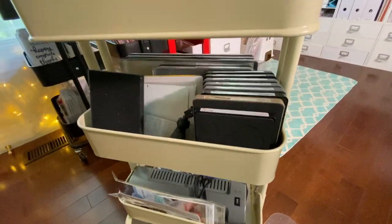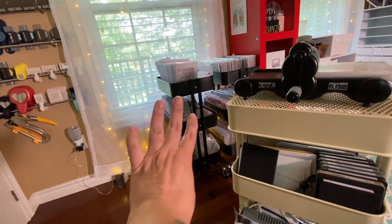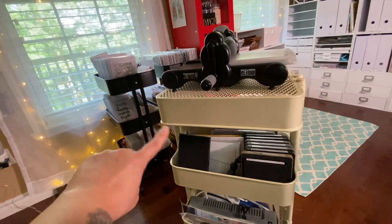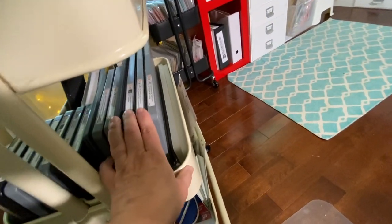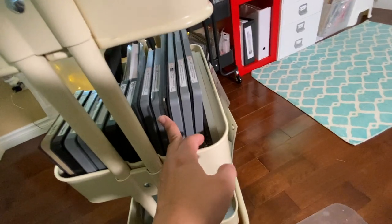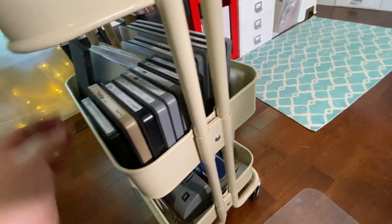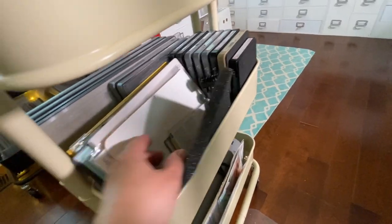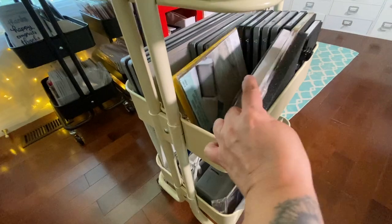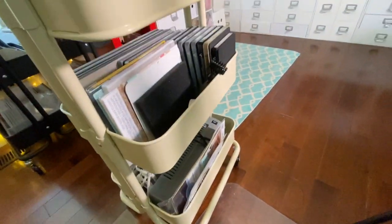My second tier here holds all my big dies — the steel rule dies I mostly use for mini albums and similar projects. I used to be a Stampin' Up demonstrator so I have a variety. I also keep the extra-long big plates, extra cutting accessories, impression pads, and a spare set of plates for when my current ones wear out.